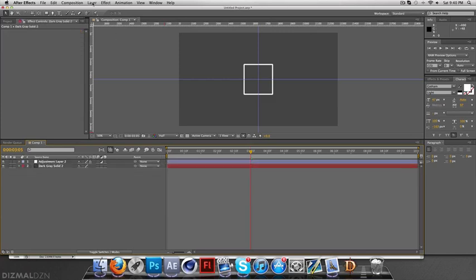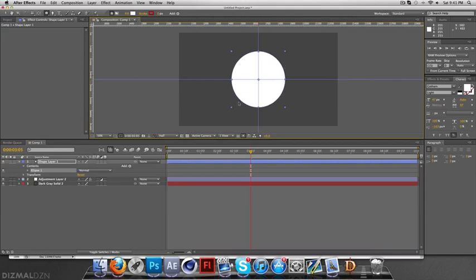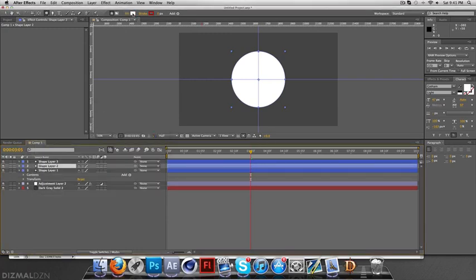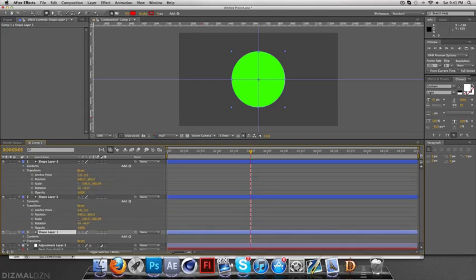Now I need to create some circles. Make sure no layers are selected, take your ellipse tool, and create some circles bigger than the square so they can fill it. I'm going to duplicate it three times and change the colors — I'll use red on the first one, blue on the second, and green on the third.